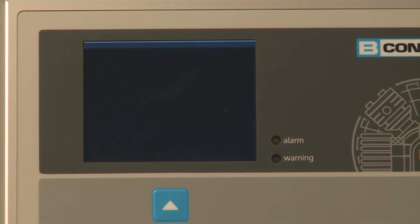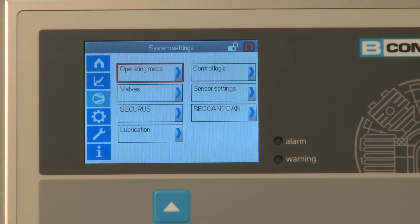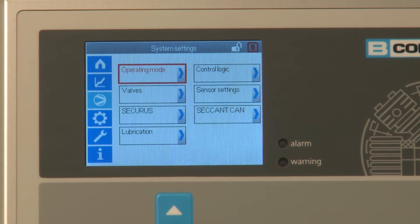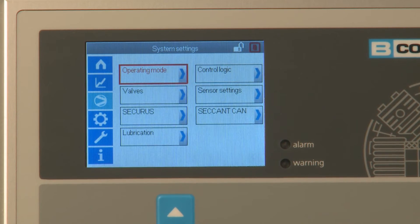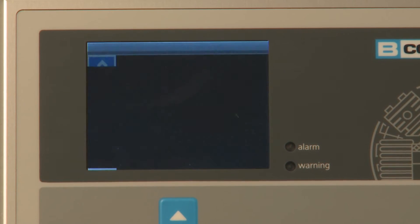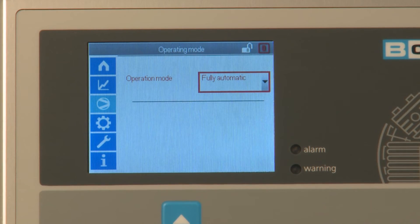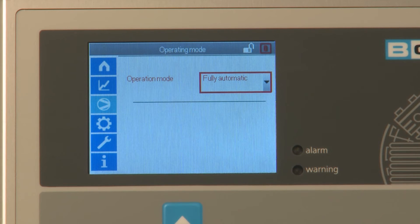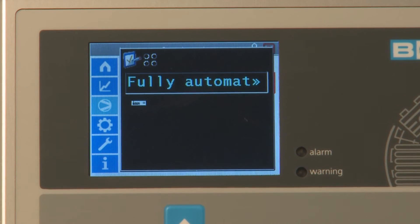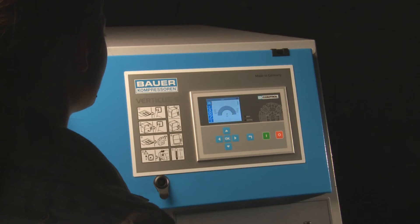Further functions can be displayed by selecting accessory options such as intake pressure monitoring. The menu item system settings offers a variety of options. Select operation type to choose from fully automatic and semi-automatic operation. Where multiple compressors are operated using a master control unit, the option interconnected operation is also available.